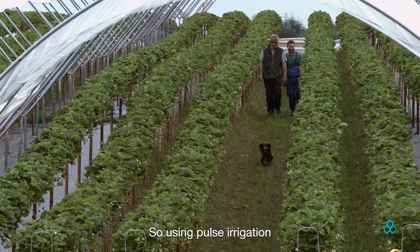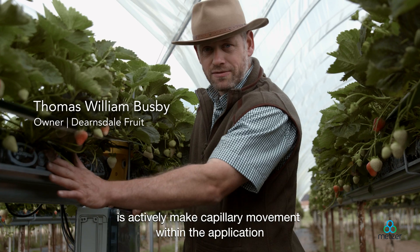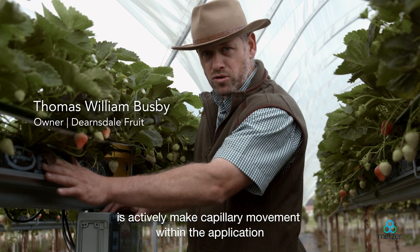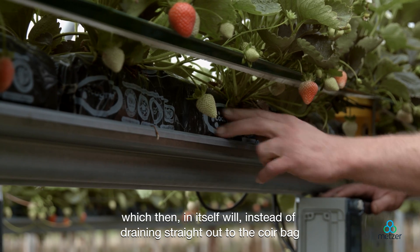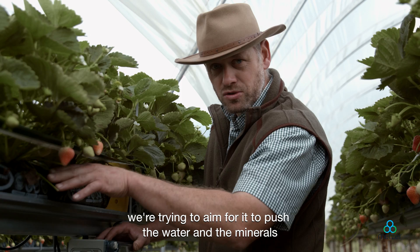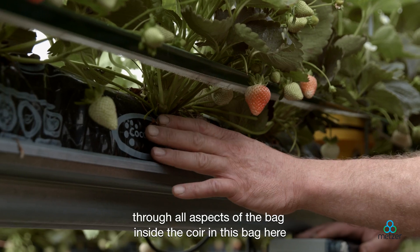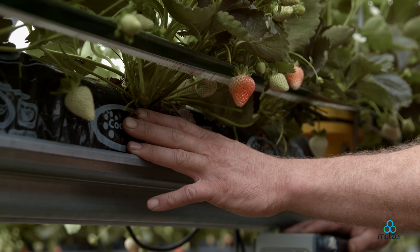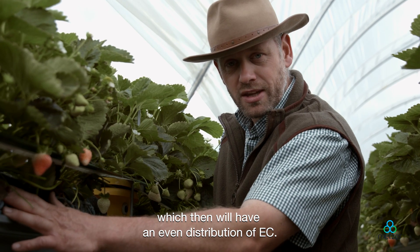Using pulse irrigation in these strawberries here, what we're trying to do is actively make capillary movement within the application, which will instead of draining straight out of the coir bag, push the water and the minerals to all aspects of the bag inside the coir. This will then have an even distribution of EC.